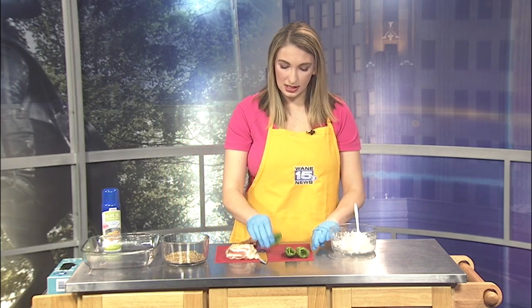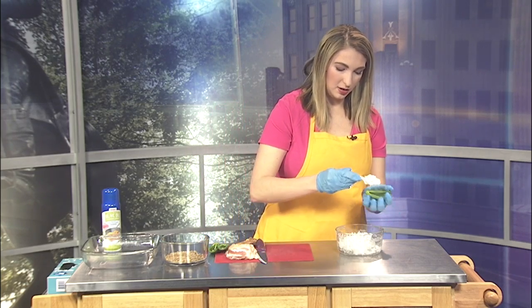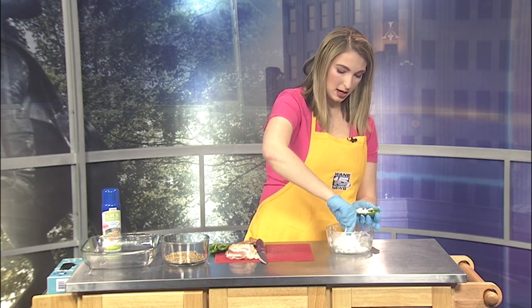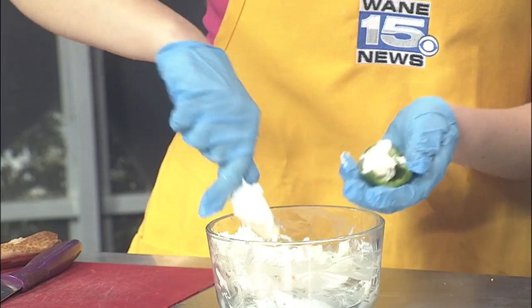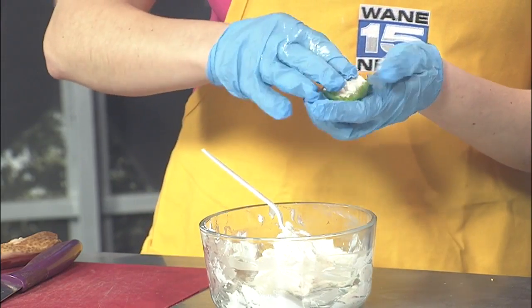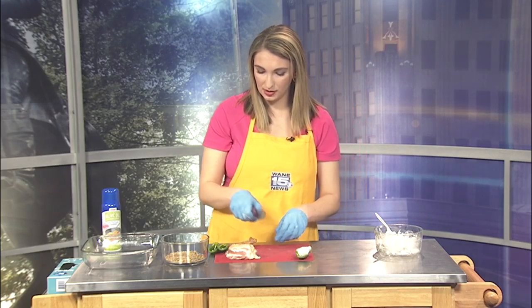I've already cleaned these out, so I'm going to go ahead and fill one with the cheese. You'll know how much is enough — it will fill up the cavity of the jalapeño. My plastic spoon here isn't the best method; I recommend a metal spoon, which is also a good way to get rid of those seeds and ribs. You can just kind of dig it out. So we've got this — it's nice and full.